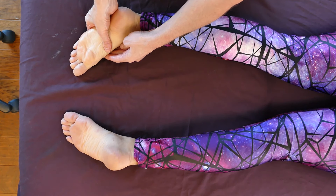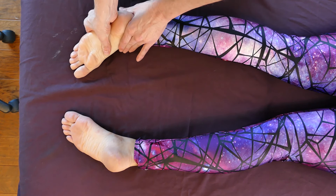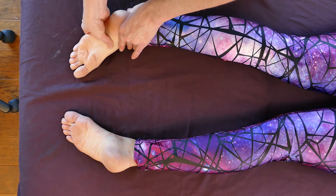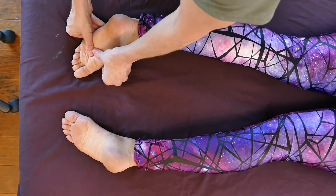You may find that there are some crunchy areas right here in the arch. Sometimes I like to place my thumb right there and hold it — 'Is that okay for you?' — and sometimes I do a little circular motion. We tend to make our arches work overtime in shoes that don't love us back.